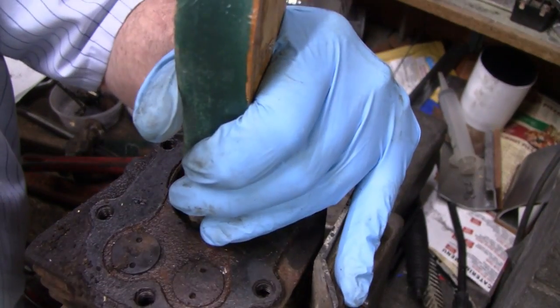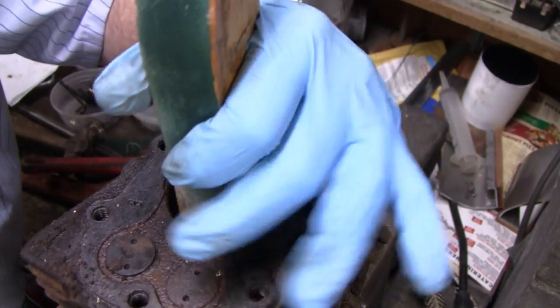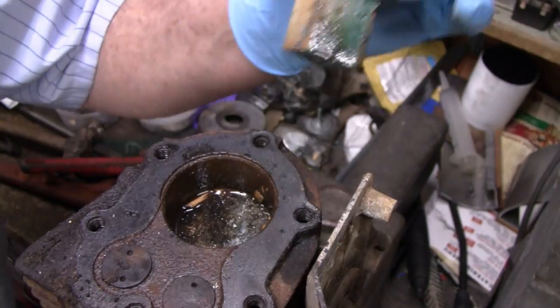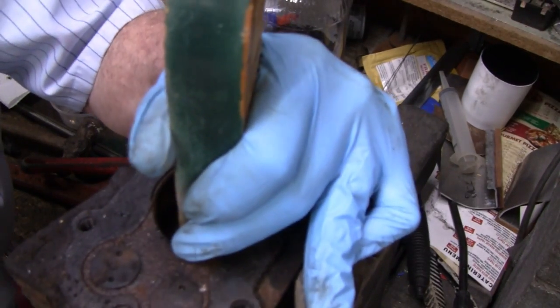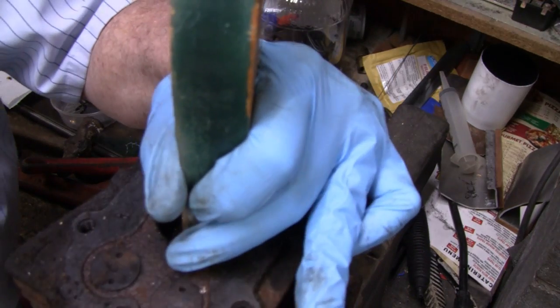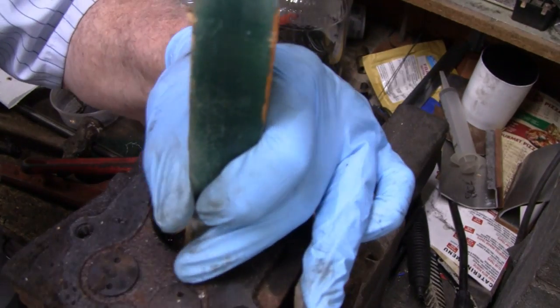I don't think it's moving at all. I'm hitting it pretty good. I don't see any movement at all. Oh wait — I think we're getting something. Unless I'm just crushing the wood here. I think we're getting a little movement out of it — that's a good sign.